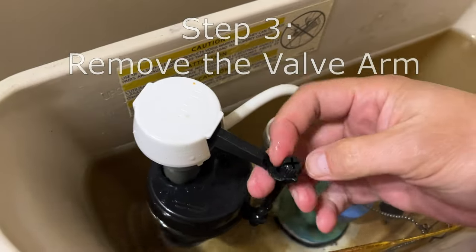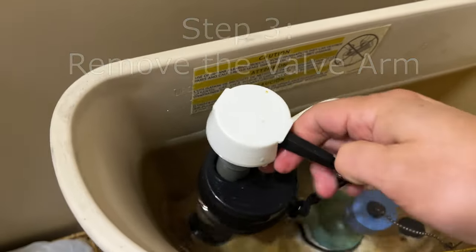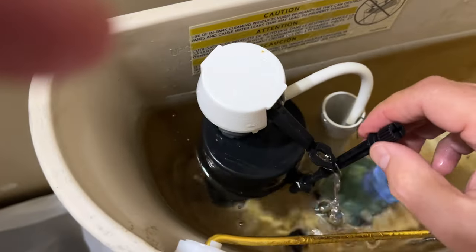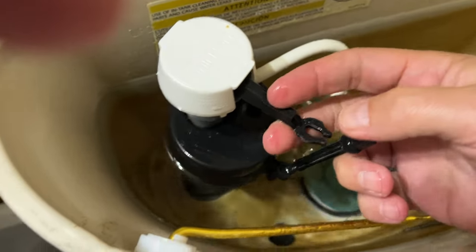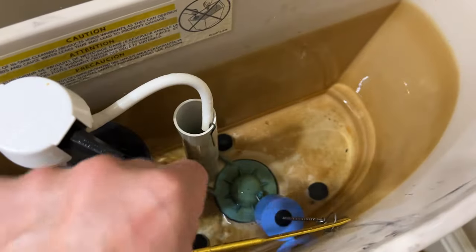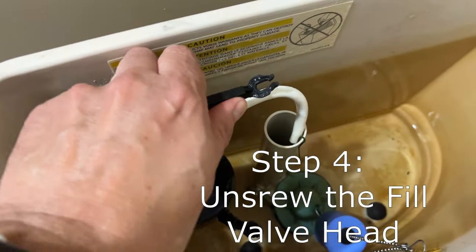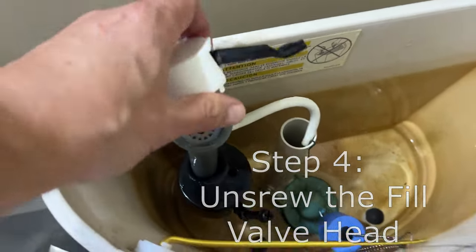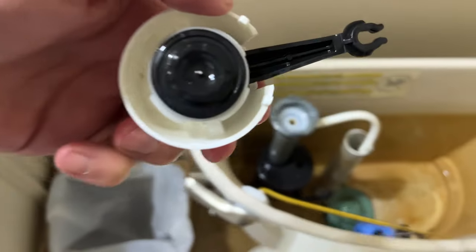Next, we need to remove the arm off of the fill valve. It's just clasped on by a little clip so you can just yank it right off. Just be careful not to break it. Once that's off, unscrew the fill valve one-quarter turn counterclockwise and pull it up. Underneath, you'll see the gasket that we're going to replace today.